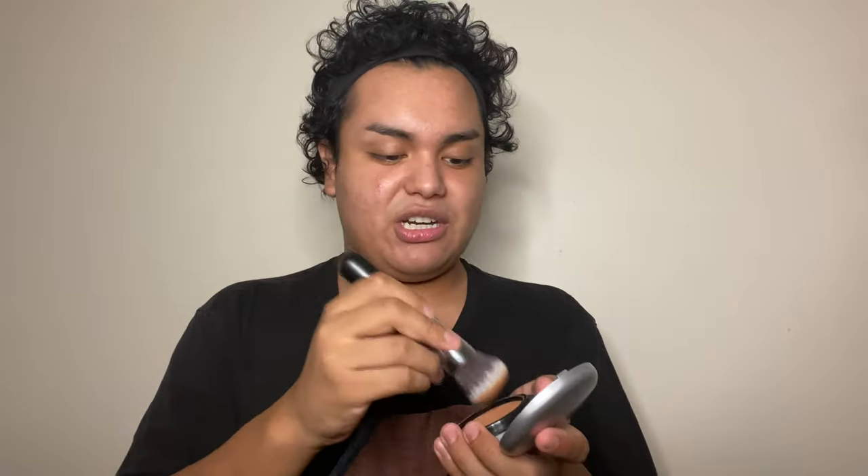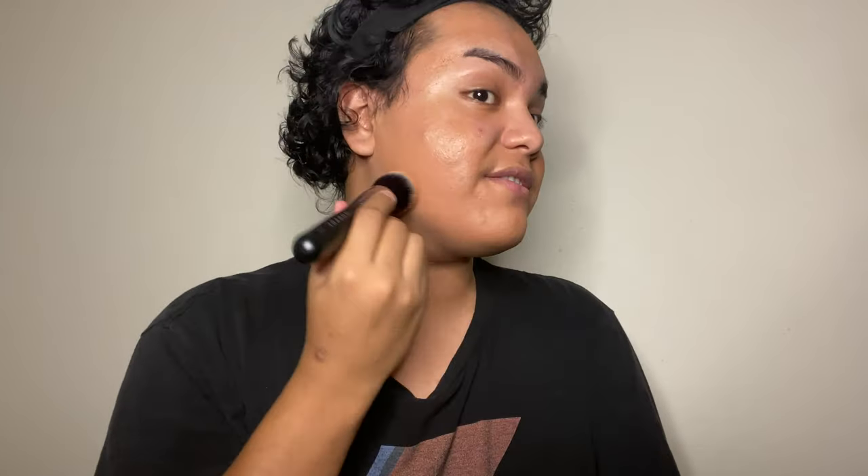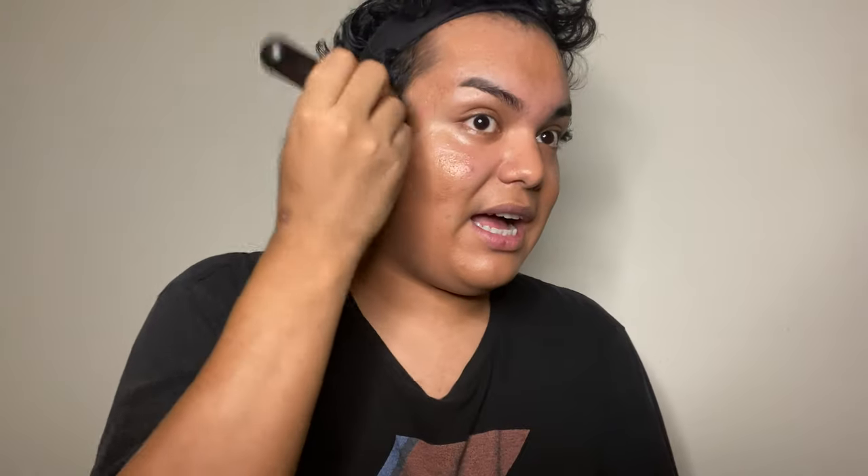I'm going to use this foundation in the shade NW40, then taking my Morphe M439 brush, I'm going to dot it onto the skin first onto certain areas, then stipple it. This foundation is a bit red for me, but once you put on a highlighting concealer, it will neutralize the foundation into a very natural, full-coverage look. And it smells really nice too.